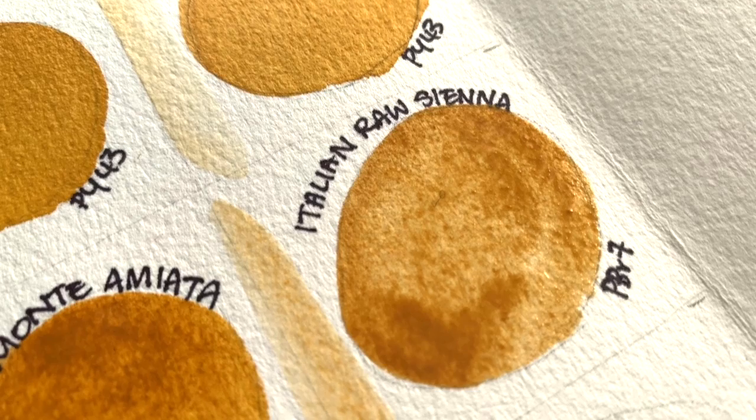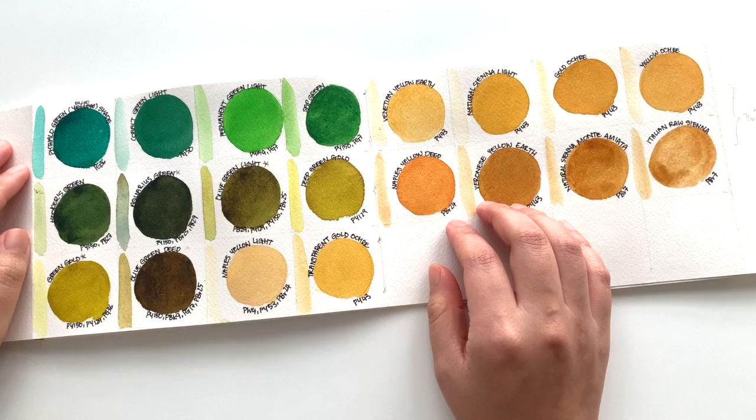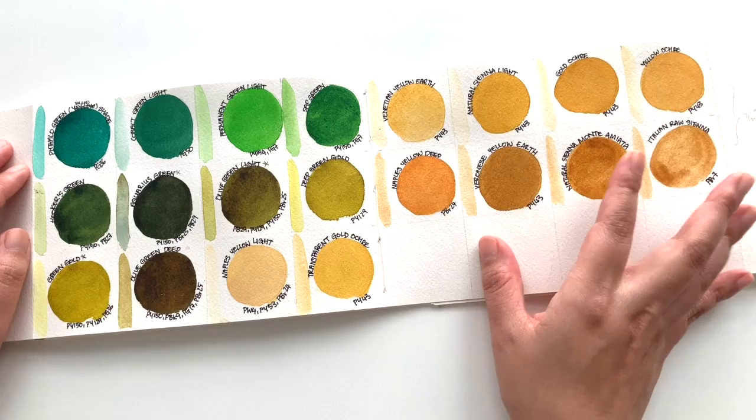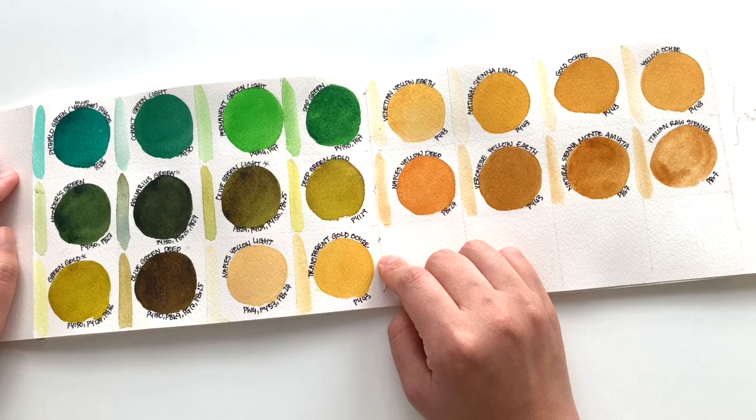Welcome back. The paints have dried and we have the rest of the greens and the yellow ochres. This is an overall impression of the brand. One of the things I have noticed is that Roman Smile has a quite limited number of greens. I kind of wish they had a little bit more greens in their range, but they might bring out more. Roman Smile has told me they are bringing new colors out for 2020.